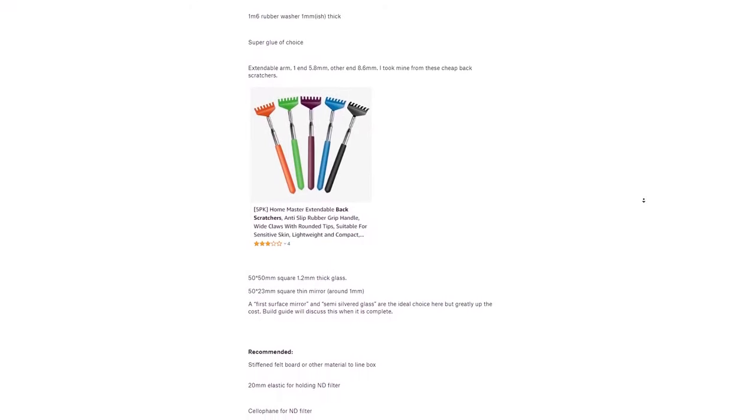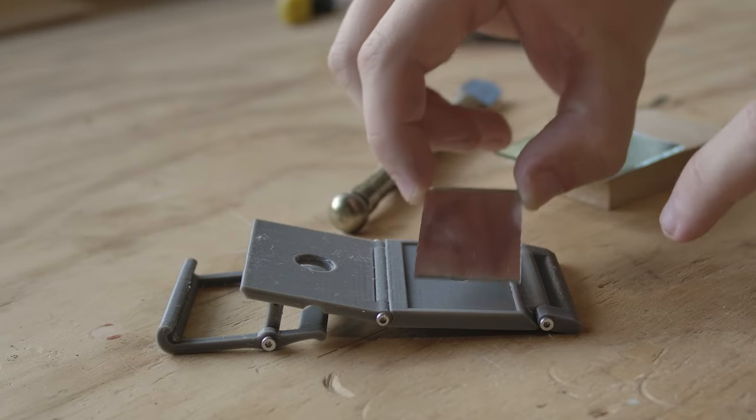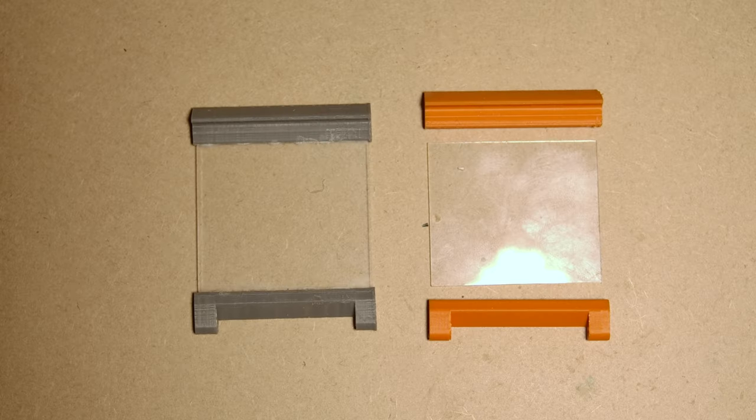There's a parts list in the description. To begin with, let's build the eyepiece. Cut your glass of choice to size and glue the mirror into the recess here, and your clear glass into the hinge components, making sure they are aligned the correct way.